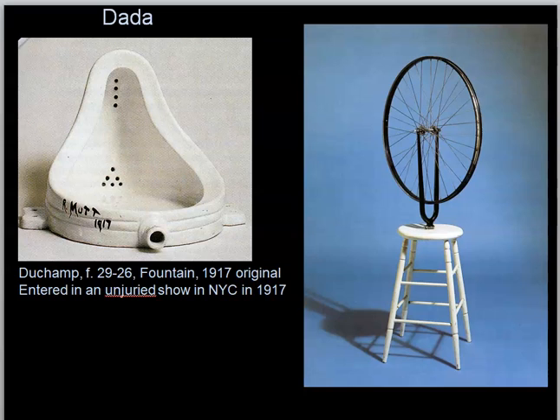What is an unjuried art show? It is a show that accepts everything — you show up, you give them your work of art, even if it's terrible, and they accept it. Nevertheless, they rejected the fountain by Duchamp. The fountain is a ready-made object that has been mass-produced. Duchamp would say it was created by random chance — suddenly the idea came to him: flip it on its side, sign it R. Mutt, and date it 1917.